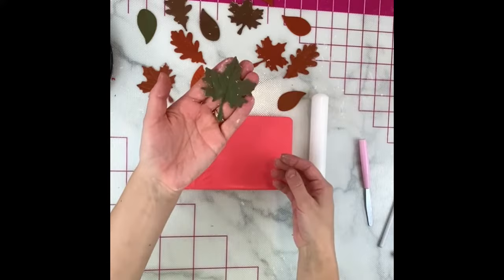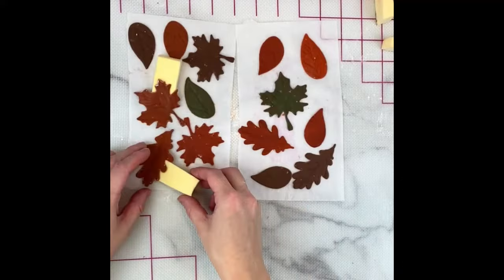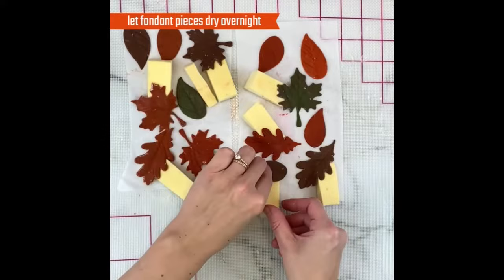When allowing my fondant leaves to dry, I like to stick little makeup wedges under different parts of the leaves so when they dry they're not totally flat — they look more crinkly or dried, like fall leaves would. Let these dry overnight as well, and once they're dry you can see they all have a little bit different movement to them.